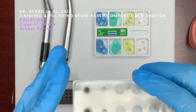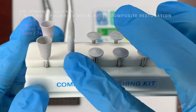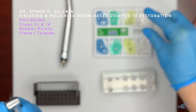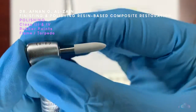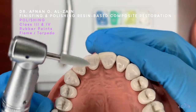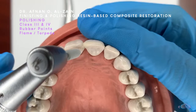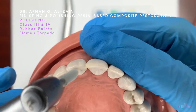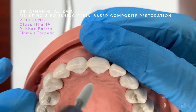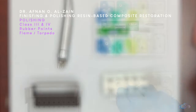If you want the restoration to be more lustrous, you can use the composite polishing kit — the rubber points. Starting with the torpedo or the flame, insert it in the low speed handpiece. Polishing kits and polishing tools are always low speed. In class 3, we use the torpedo or the flame on the palatal surface, similar to the flame diamond point.